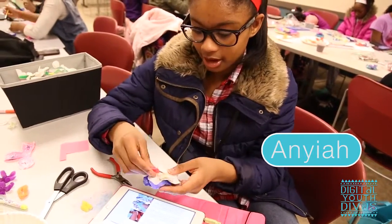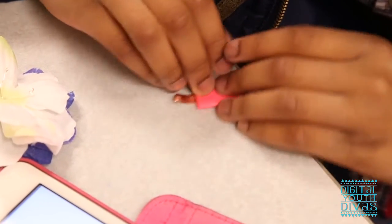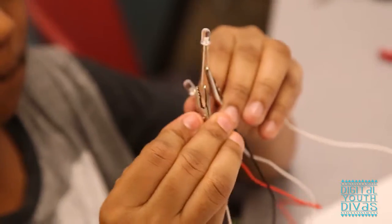I'm trying to hook the copper tape up to the wires in the LED. So they're fusing two kinds of knowledge — art knowledge and also science knowledge.